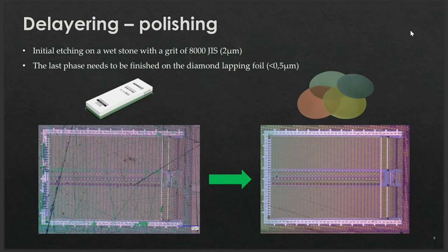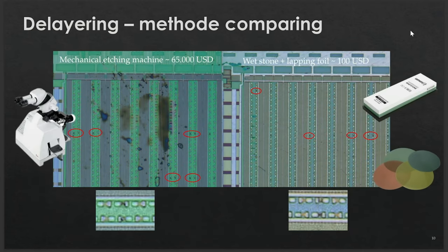These foils make a significant difference, providing a much smoother surface and reducing the number of scratches. I also tried an industrial polishing machine costing around $60,000–$65,000, and as we can see in these pictures, mostly the same results can be achieved using the whetstone and lapping foils purchased on AliExpress for about $100.